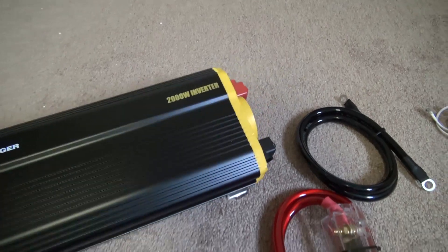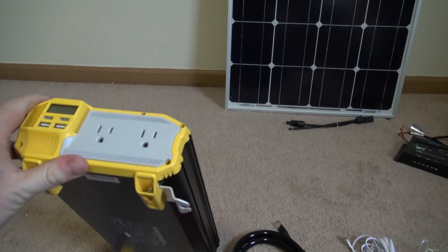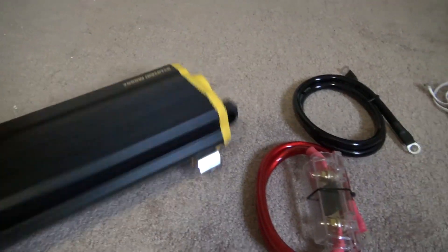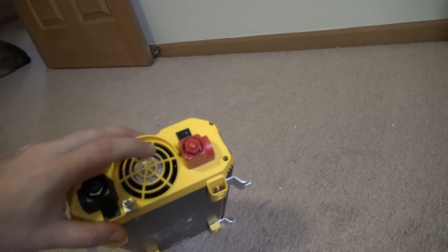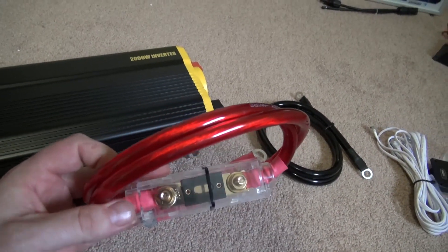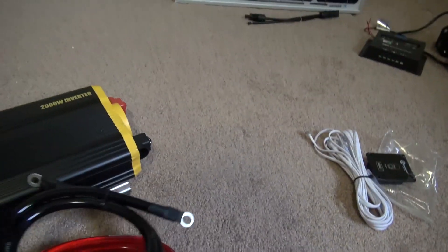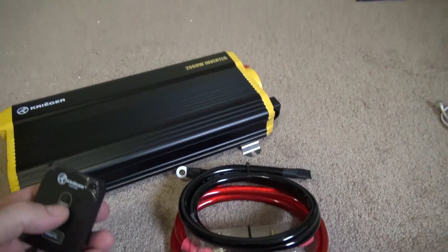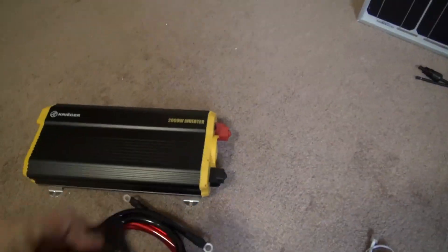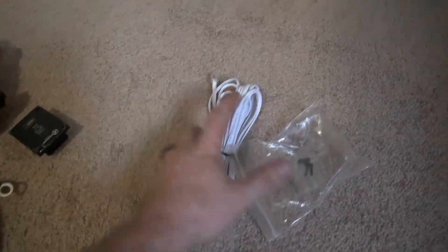One of the next major components for our build is going to be this Krieger 2000 watt inverter. This is actually a 4000 peak wattage, 2000 watt continuous unit. It has nice mounting tabs on the bottom, it's fairly compact for the wattage it has, and it's got some large terminals on the back for our wiring. It has an active fan for ventilation. The unit I purchased comes with wiring, a fuse holder with fuse, the negative cable, and also a remote power switch. My goal is to be able to have everything remote mounted to the outside, and this remote switch is definitely a good step in that direction.